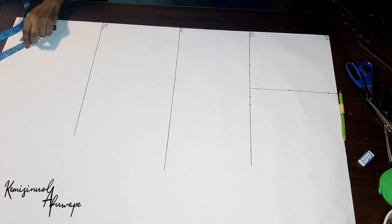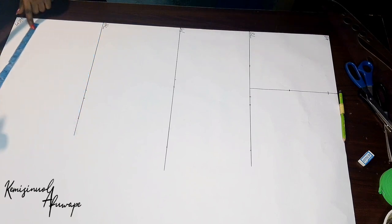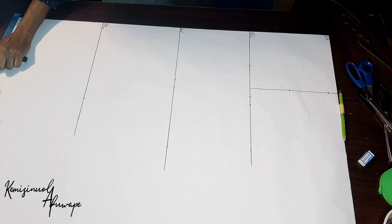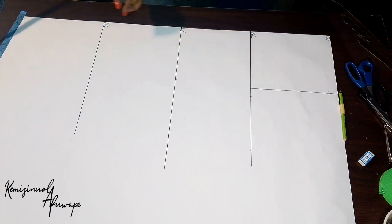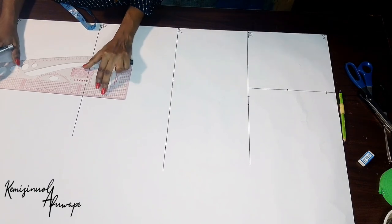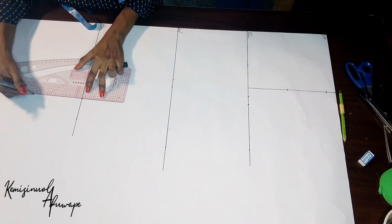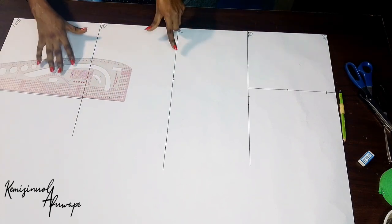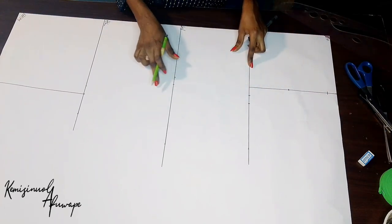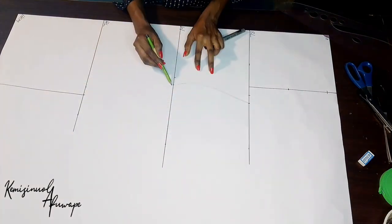On the M line, our dress is a little bit pencil-shaped so I'm going to be taking out half an inch from whatever is on the hip line, so we're going to have nine and a half inches. I take my pattern ruler and rule from the hip line — it's a little bit slanted to the M line. Just watch closely what I am doing; it's not really that hard. I use my freehand to curve from the bust line to the waist and from the waist to the hip line.